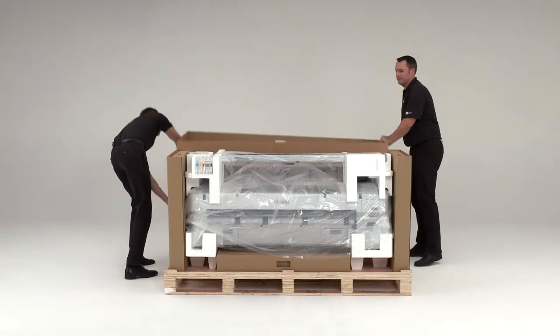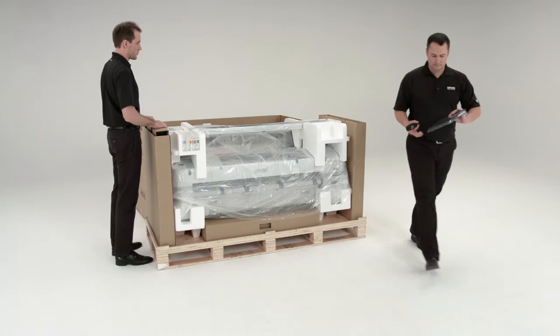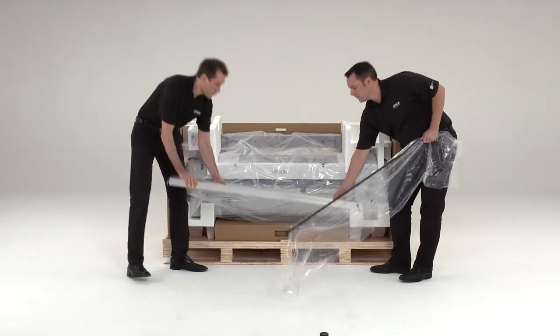First, cut the yellow straps and remove the box top. Set it aside for use as a collection bin. Unwrap the parts and set them on the floor.